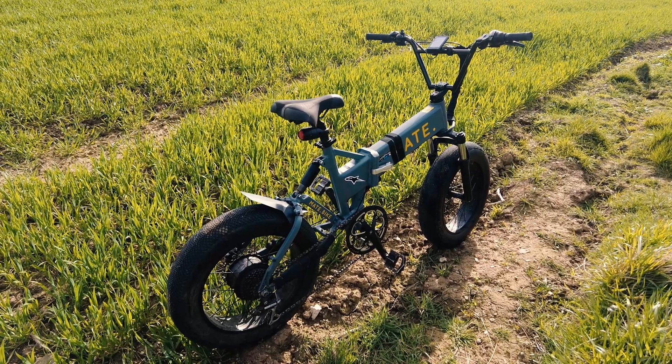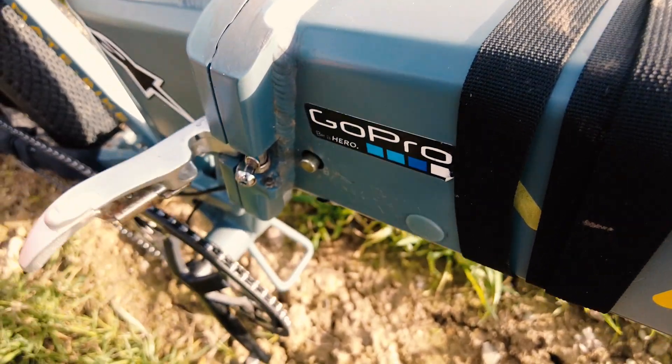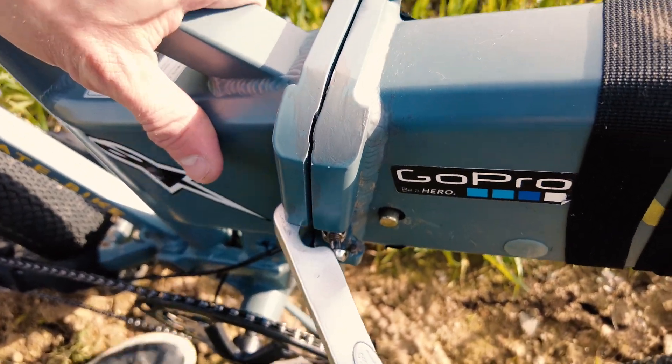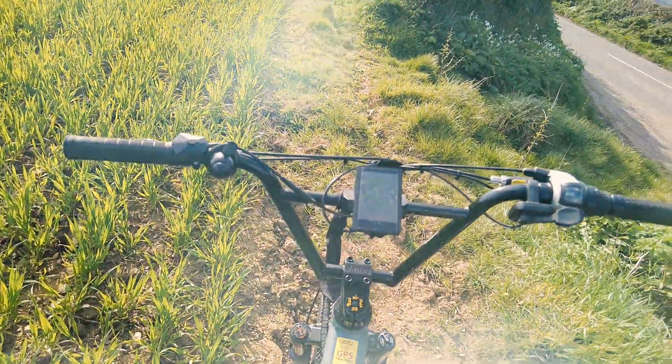Junda battery pride themselves on safety and quality. Check below for all the details and a link to the product where you can find different variations and batteries for a wide range of uses. Now with the battery locked into place we're gonna hit up some track.